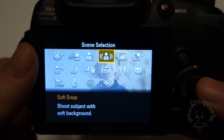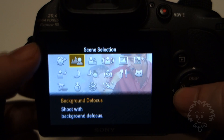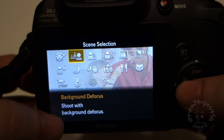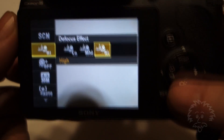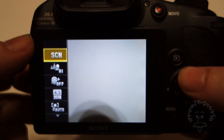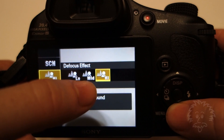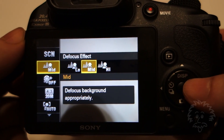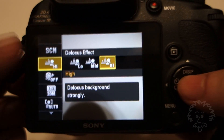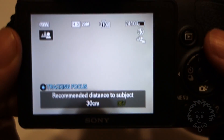You just put the camera into scene mode. Navigate through the icons to the little icon there — it's the second one with a person and the mountains or trees blurred out — and it's background defocus. If you go back into menu, you can go down and choose the amount of defocus: low, medium, or high. That's going to affect the amount of blur in the background. I tend to do medium or high because it's a little bit more obvious to see the effect.